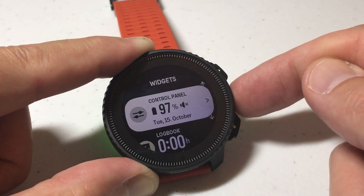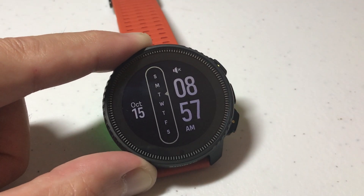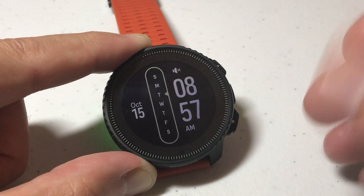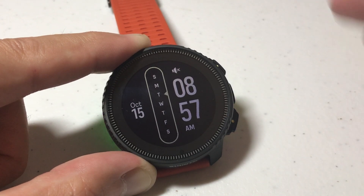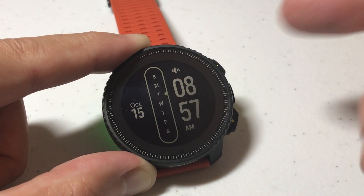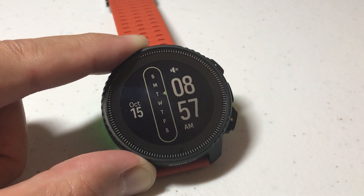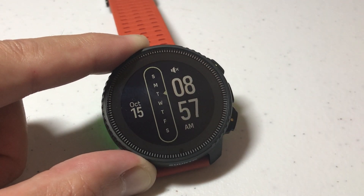So let's go back — and there we go. Pretty simple, works like other watches. You can have multiple watch faces: maybe one that you use when you're in an activity, one that you use when you're at the office, and then you can customize them as well. I've done videos in the past that show you how to customize what's on the watch face, but that's how you change your watch face. I hope the video helped.